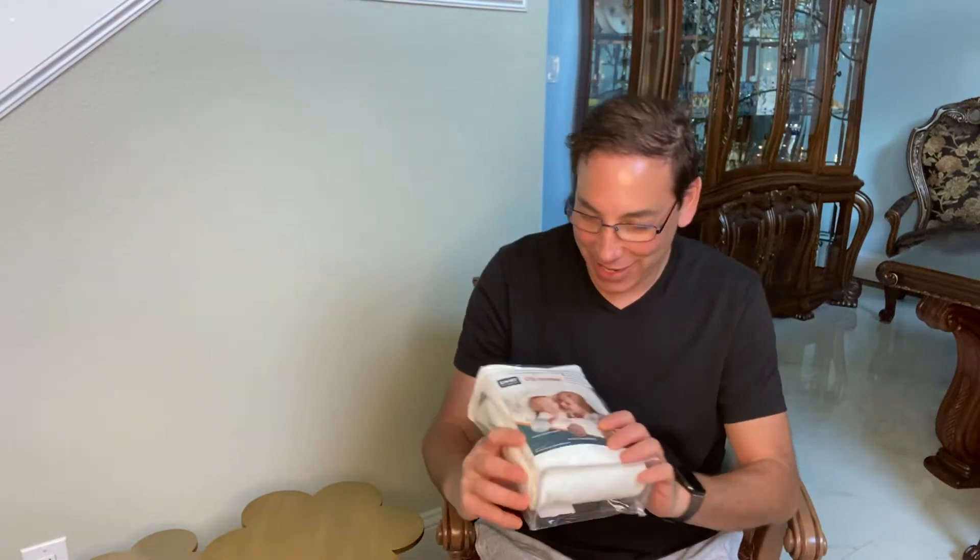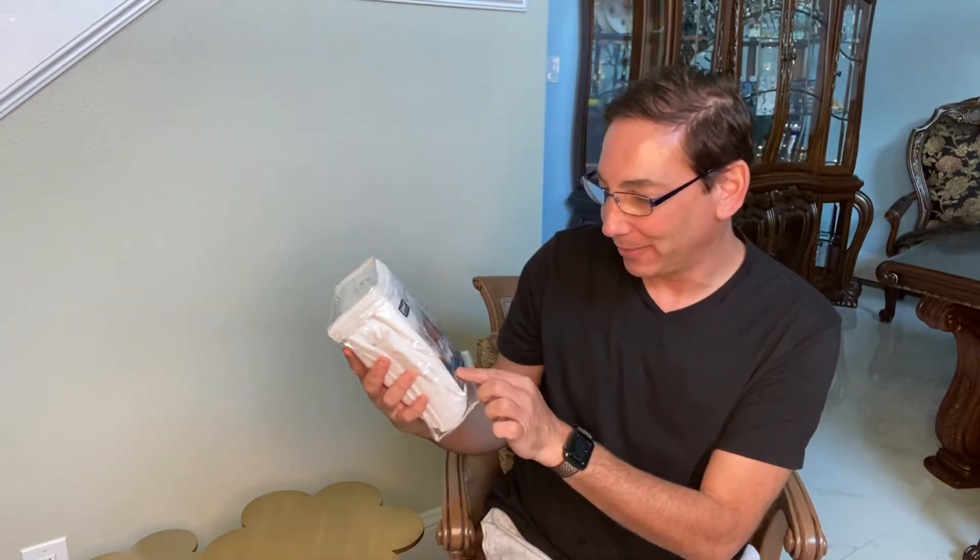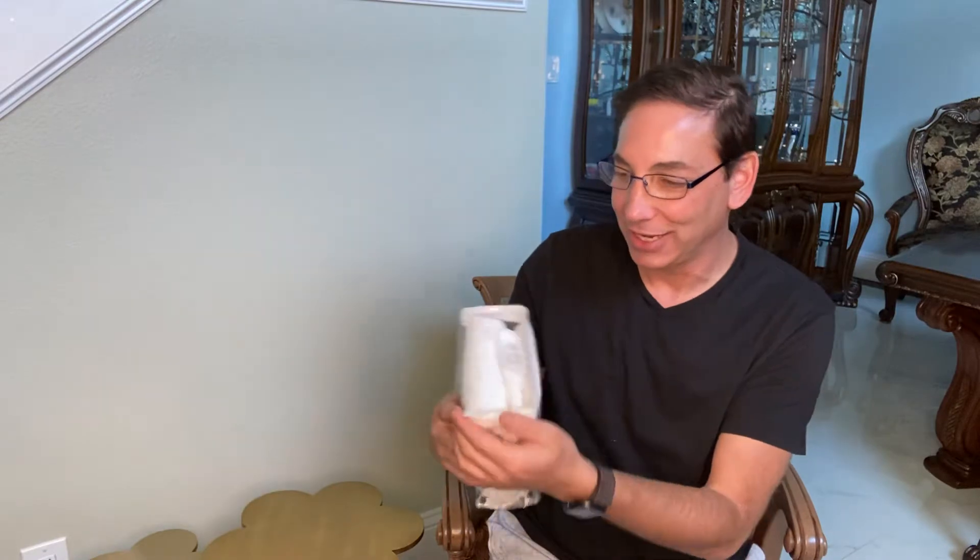We got the Zamet Crib Mattress. I'm going to check this out and give you a little review on it. It should be waterproof and protects against dust, so let's check it out and see what it looks like.